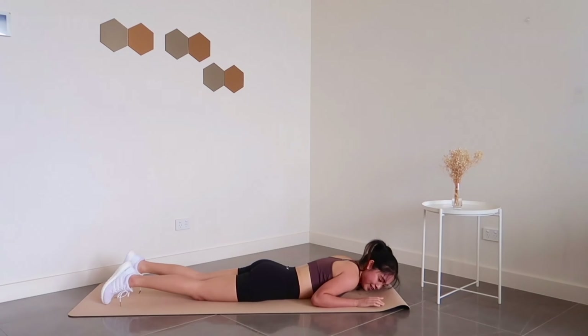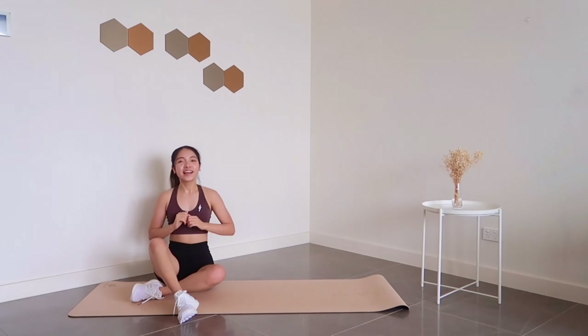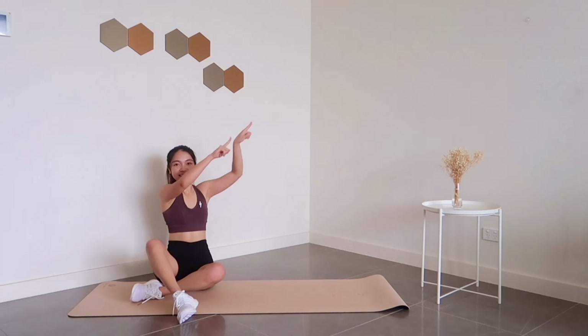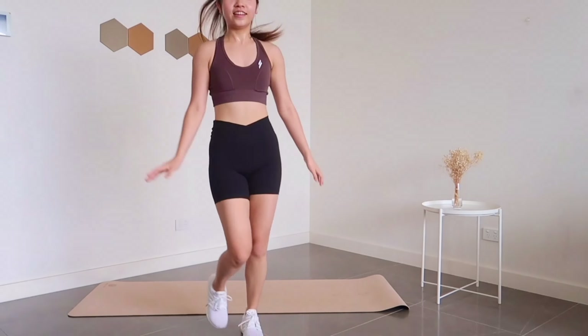And we're done with this short and quick arm workout — hopefully your arms felt the pump and the burn! Here's your next workout, which is a 20-minute full body. If you're running short on time, check this one out instead. Be sure to like and subscribe — I'll see you soon, bye!